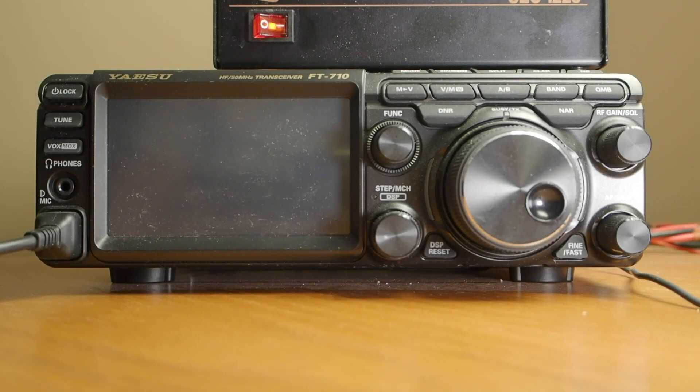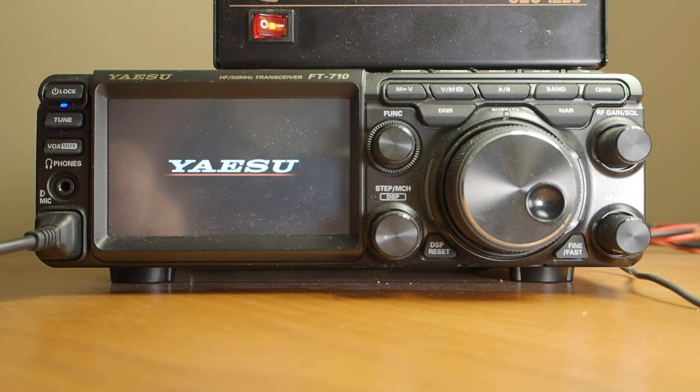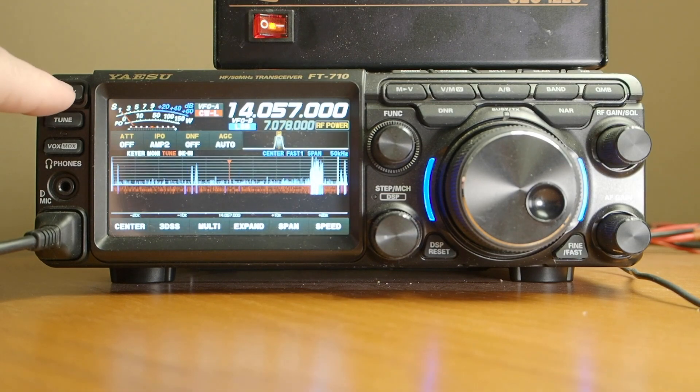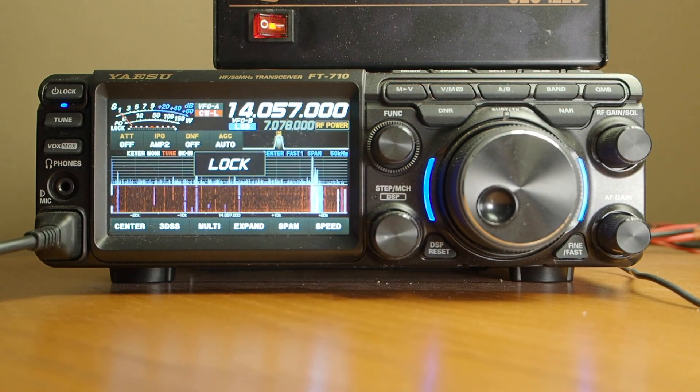Hello, if you're new to the ASU FT710, perhaps I can help you get a little bit of a jump start here. To turn it on, depress the upper left button — that'll bring the radio to life. As a note, if you just tap that button once it's started, it locks the VFO so you can spin that and it won't change frequency. Just a neat little tip there.